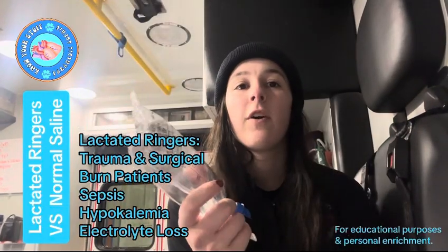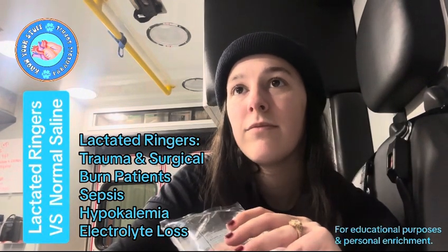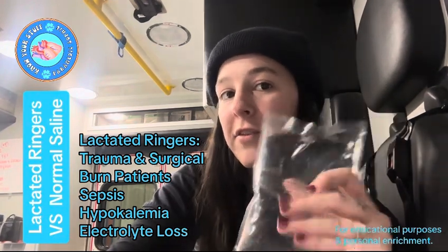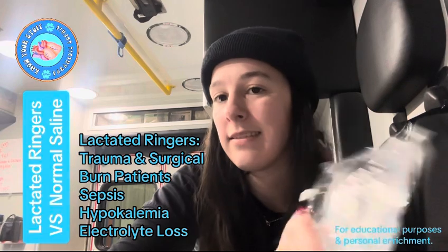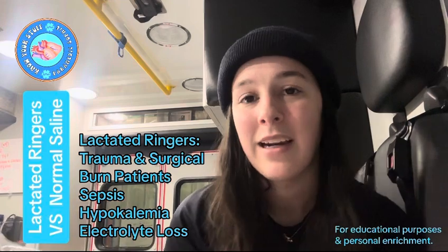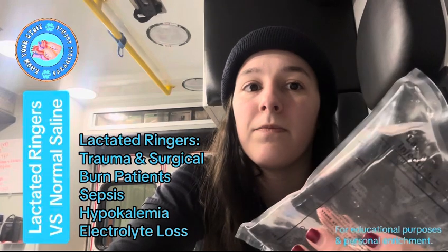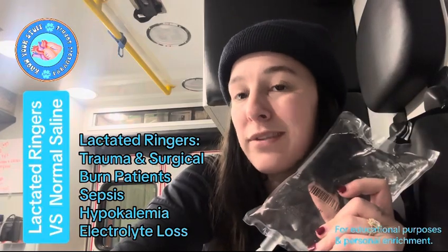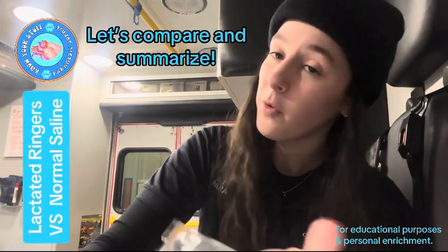Lactated ringers is often preferred in trauma and significant blood loss — especially patients experiencing trauma or burns. If you are running blood products, just make sure you're running LR through a separate line. It's a better choice for restoring electrolytes, since it contains more electrolytes, and its osmolarity is more similar to blood. It's particularly helpful for patients who may be experiencing metabolic acidosis, since it's less acidic than normal saline. Normal saline has high chloride and no potassium.